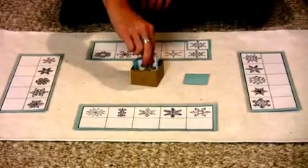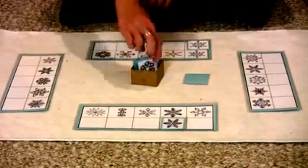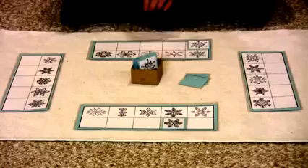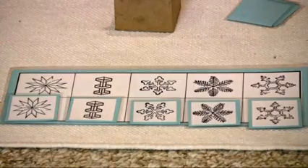So now this child will pick a card — oh, they got a match! Now it's the next child's turn. Nope, no match. And you'll go around and continue to take turns just like that until someone has their card completely filled up.